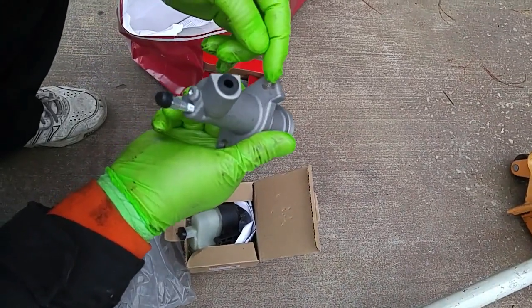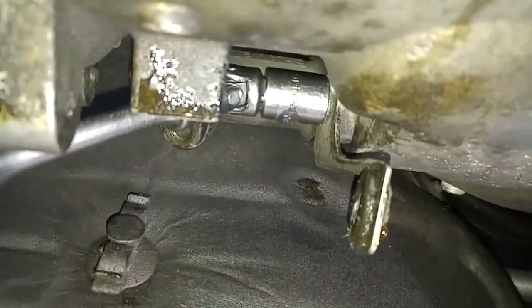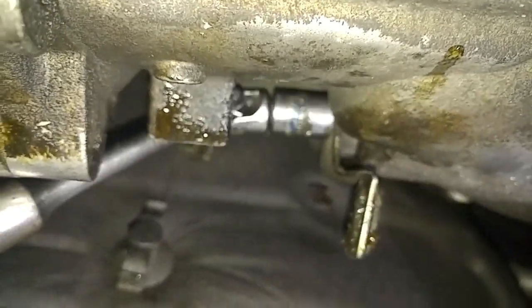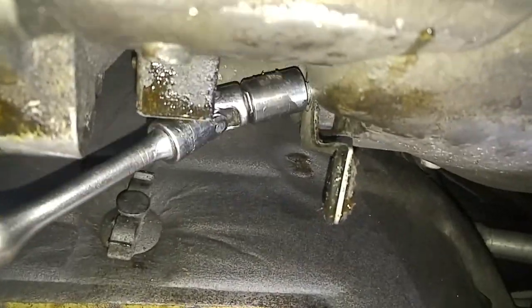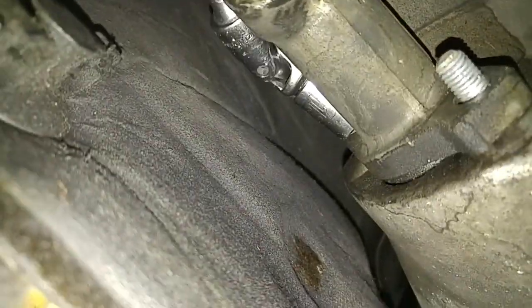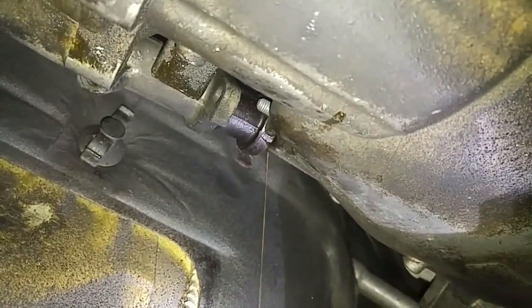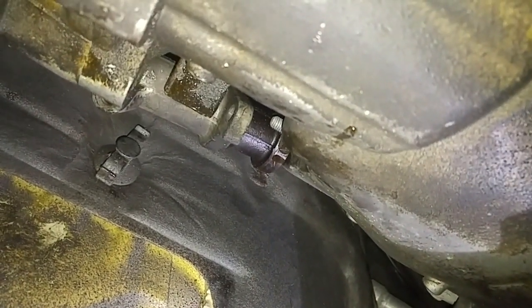Let's look at the new slave cylinder. The cylinder is held onto the transmission with two studs. Start by removing the 13 millimeter nut on the bottom of the cylinder. Remove the hose bracket after the nut has been removed. Now remove the upper 13 millimeter nut. Since the shaft of the slave cylinder is spring-loaded, the cylinder will separate from the transmission as the nut is loosened.